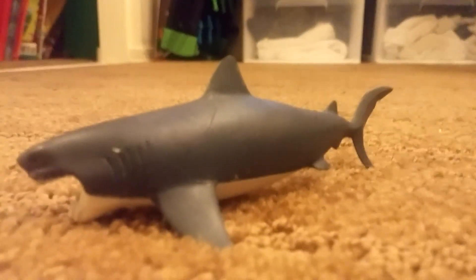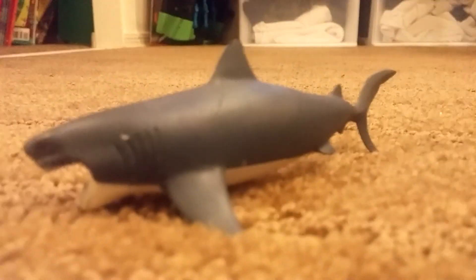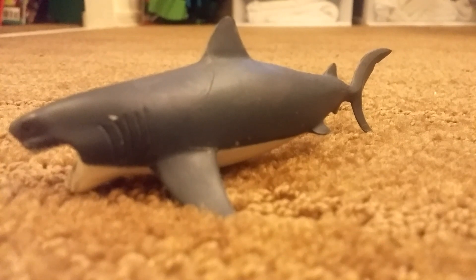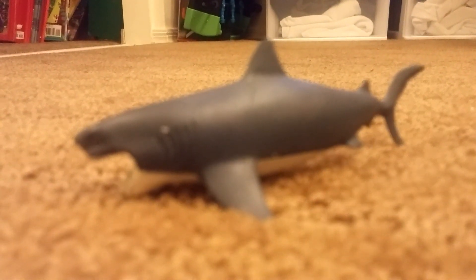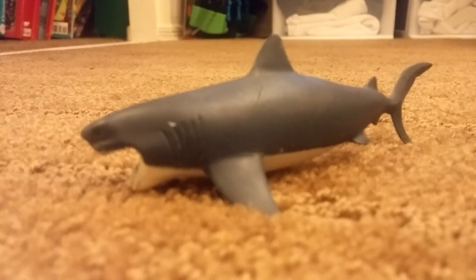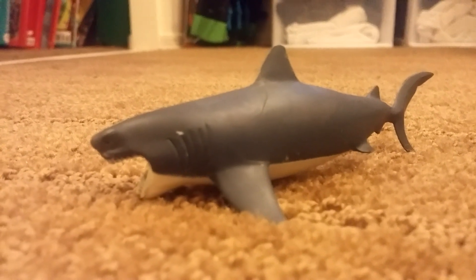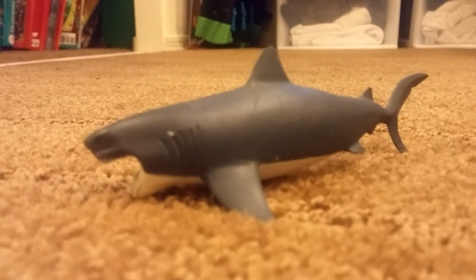The third shark we're going to review is called Cretoxyrrhina. This looks similar to the great white shark we have today, but was four times bigger, meaning this shark may have been much bigger and more powerful than the great white. It doesn't really look weird, but it's a really cool prehistoric shark.